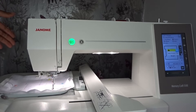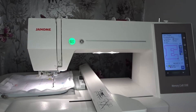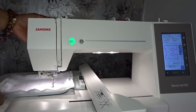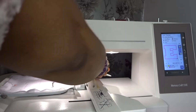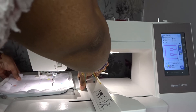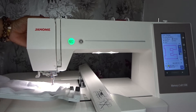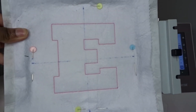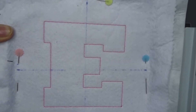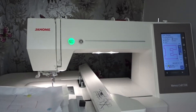That is my placement stitch. I'm going to remove my hoop — and that is my E. Guess what that stands for? So that is my placement stitch.